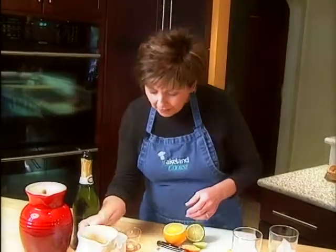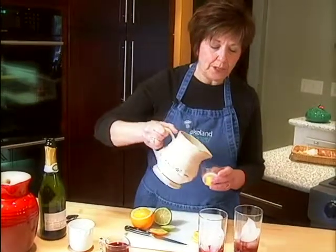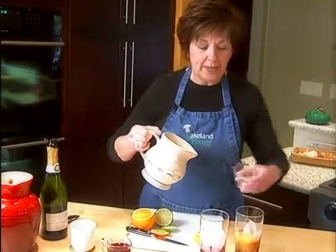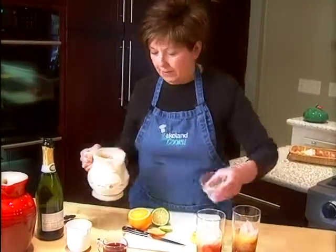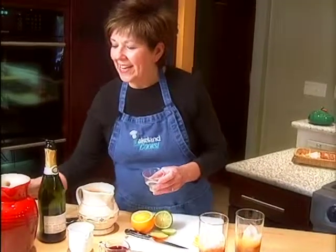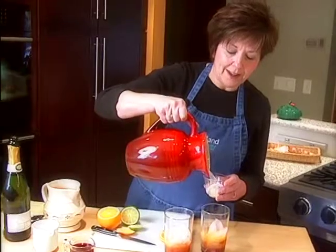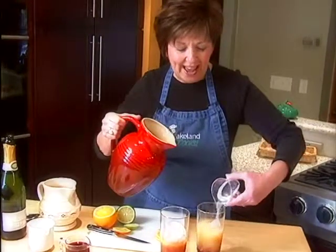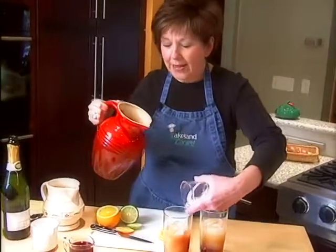It's really quite good for you. Then we're going to add some citrusy flavor with about an ounce or two tablespoons of orange juice into each glass. That gives it a nice bit of vitamin C. And then another ounce or two tablespoons of limeade, and that makes it very refreshing.